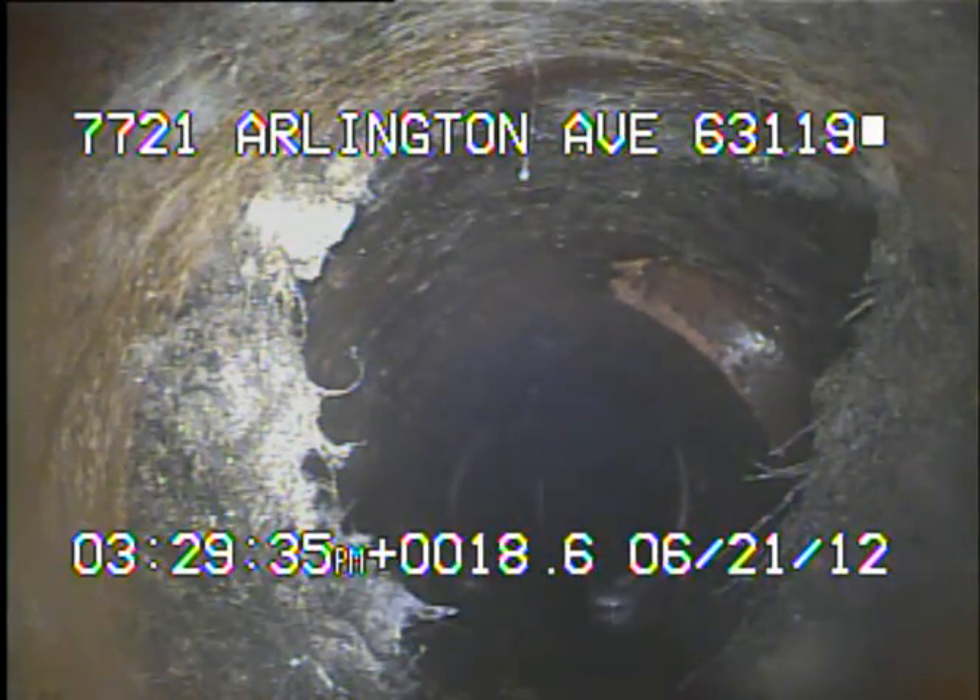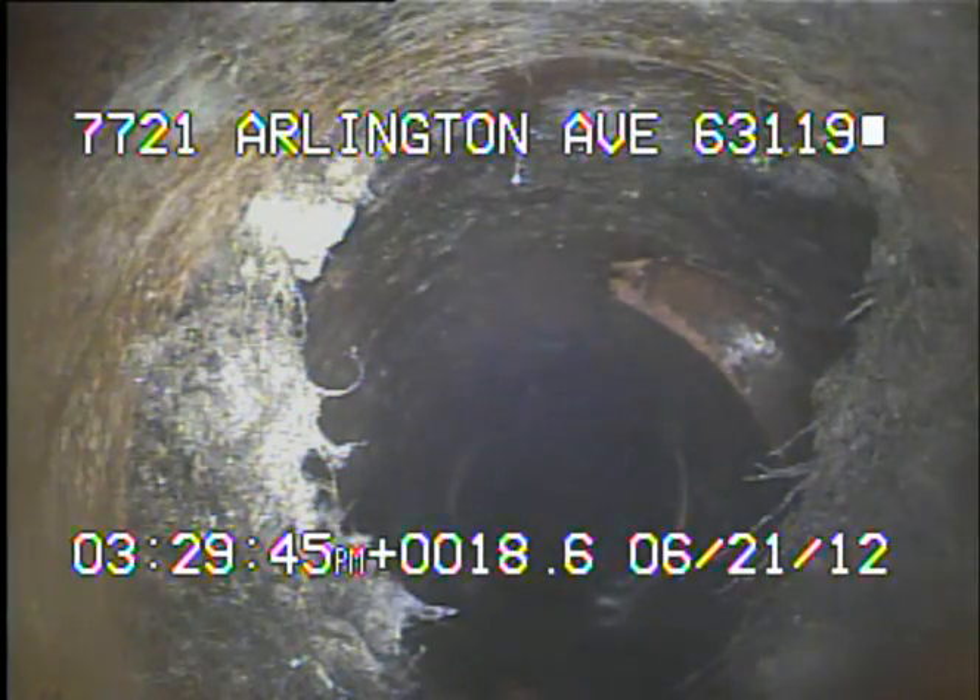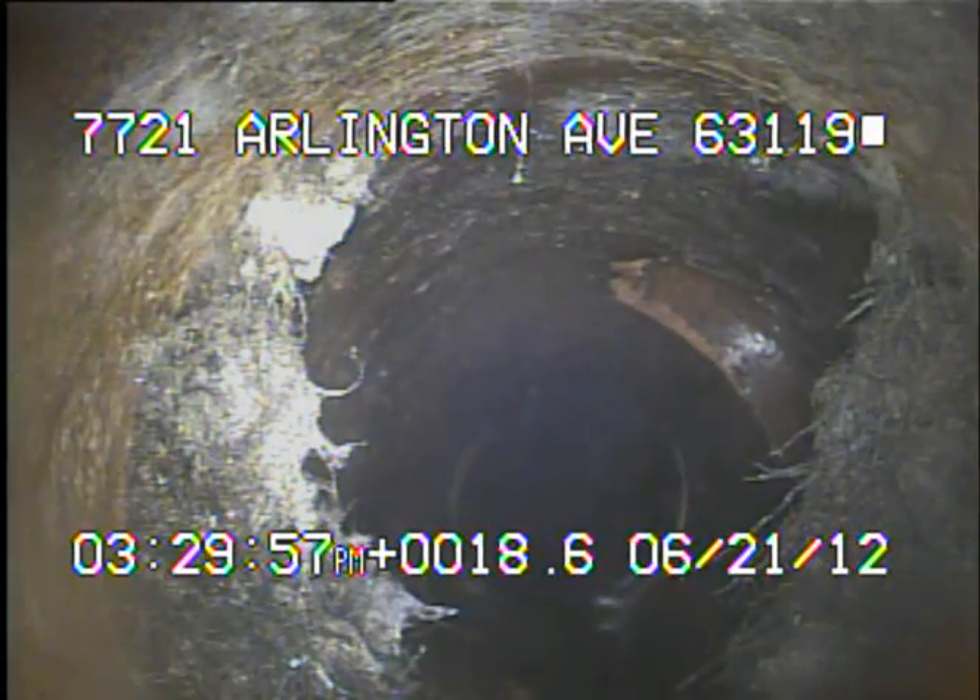Recording has started while the camera is sitting at the cast-to-clay connection. Up ahead is the six-inch clay pipe on the outside of the house. We are looking out of the house pipe that was hubbing in too high for the camera to enter from the yard trap. From here I'll continue to record as I pull the camera back to the yard vent.